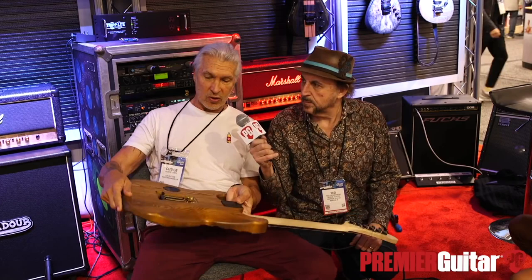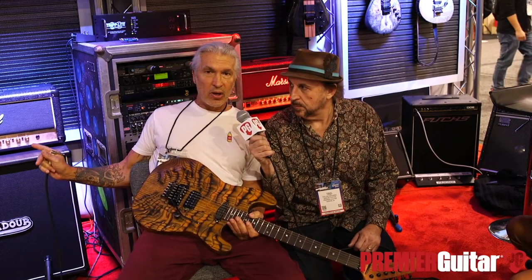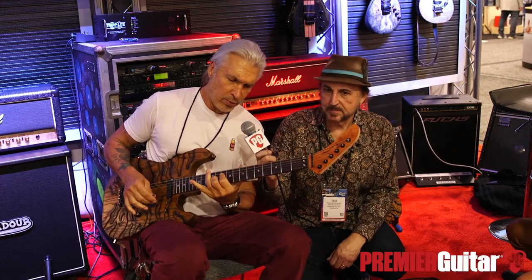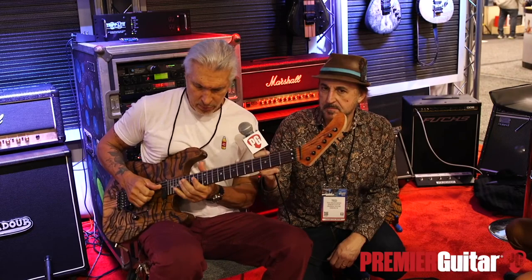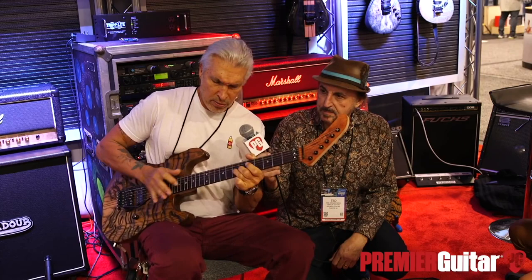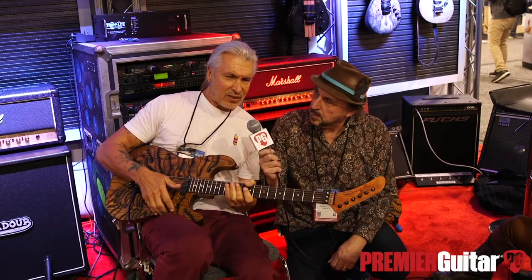I just played this guitar with the Stone Tone block. I'm going to switch guitars real quick — I'll play the same exact guitar, same exact wood, same exact neck, same exact pickups, same construction, but with just the stock block, and you'll see the difference. A little bit harsher. So it's a little thinner and it doesn't quite have that low-mid resonance and that sweetness.